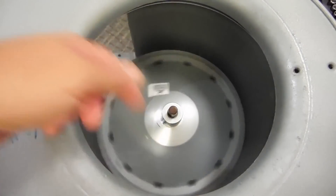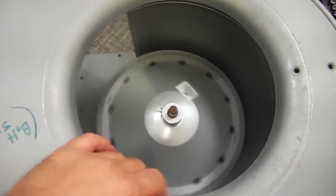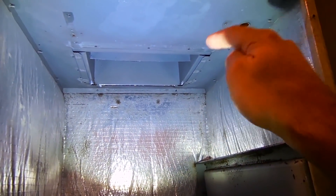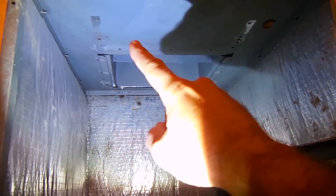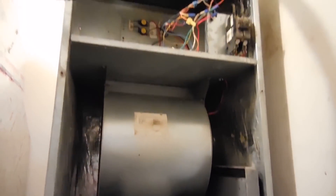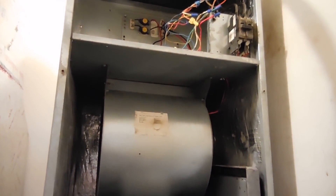It's installed and ready to slide back into the air handler — nice and smooth. You can see where the blower motor slides in; there's a little opening there and an opening back there. Once it slides in, you secure it with a screw on each side. The blower housing is back inside the air handler and the wiring is connected.